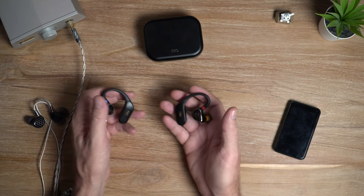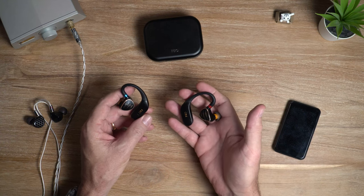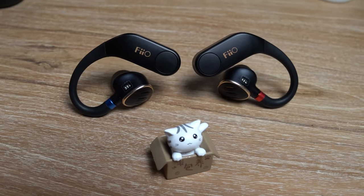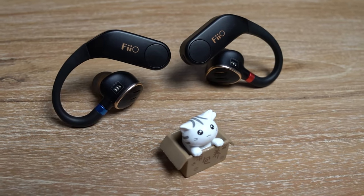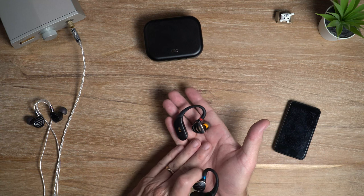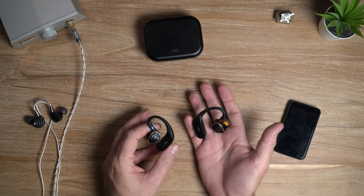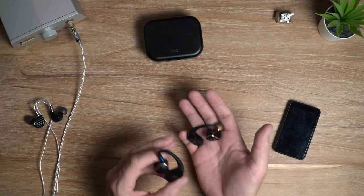Although the treble is spacious with good extension, it is a tad less forward than on some other sources, and that actually works in the favor of certain IEMs. Case in point: the Feo FH5S can sound a little edgy and bright in the treble, but there's excellent synergy with the UTWS5. I've been thoroughly enjoying this pairing — it's very open, very detailed, natural with good timbre, excellent detail retrieval, and tight but punchy bass.